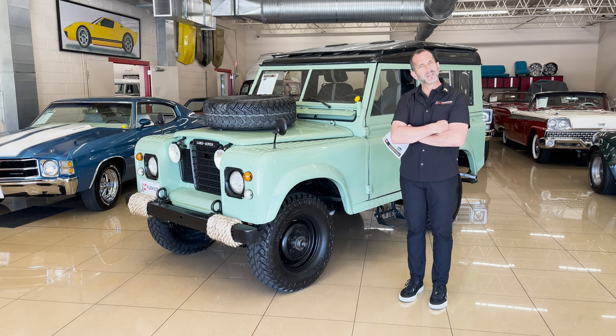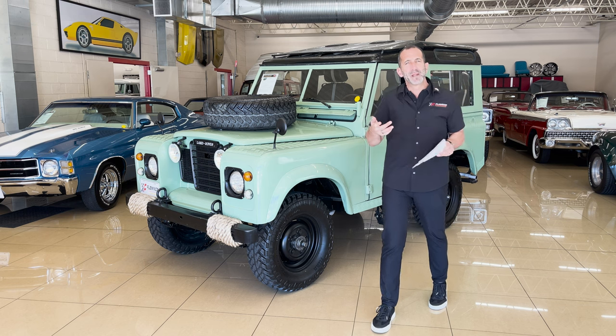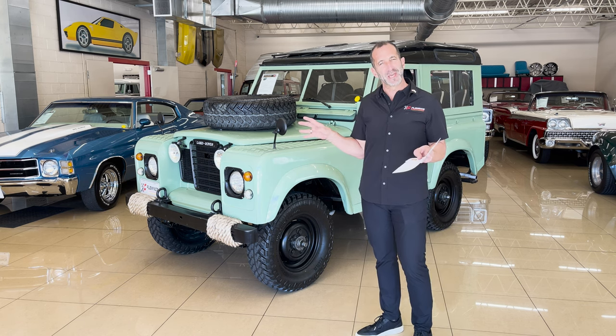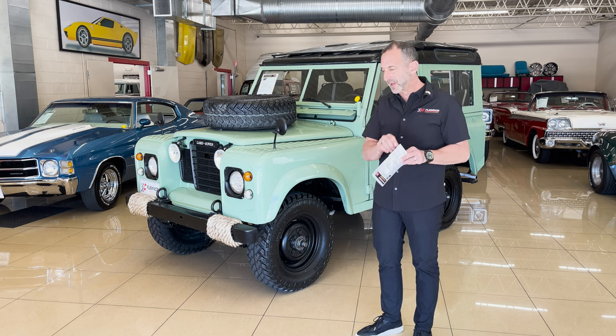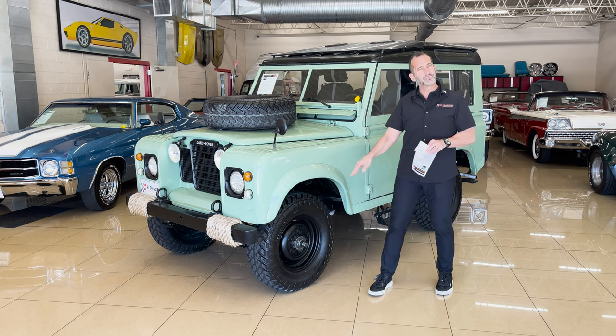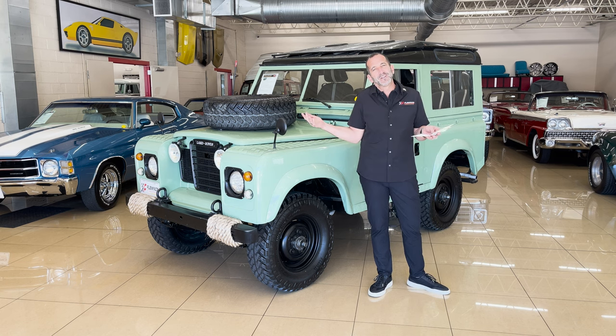How you can kind of make it your own — it doesn't have to look like this when you get it. It can have a few changes if you want. For instance, some people would like to have a white roof and white wheels. No big deal — that's paint, easy to do, we can do that.